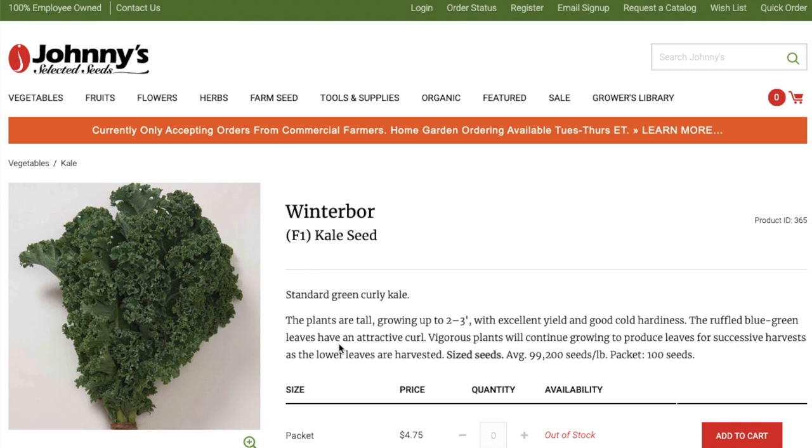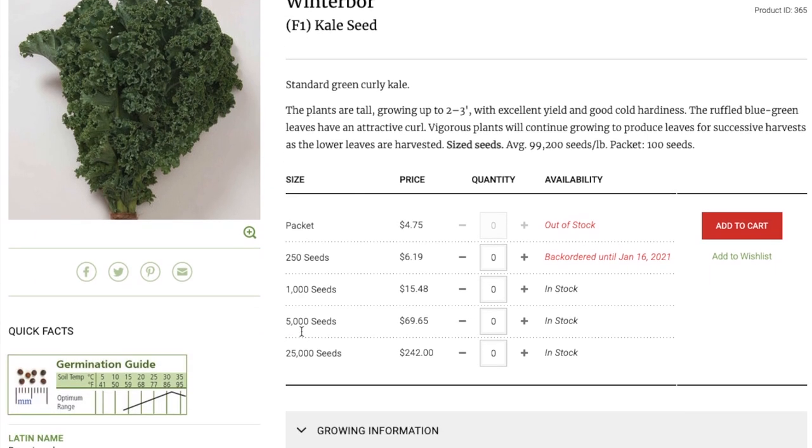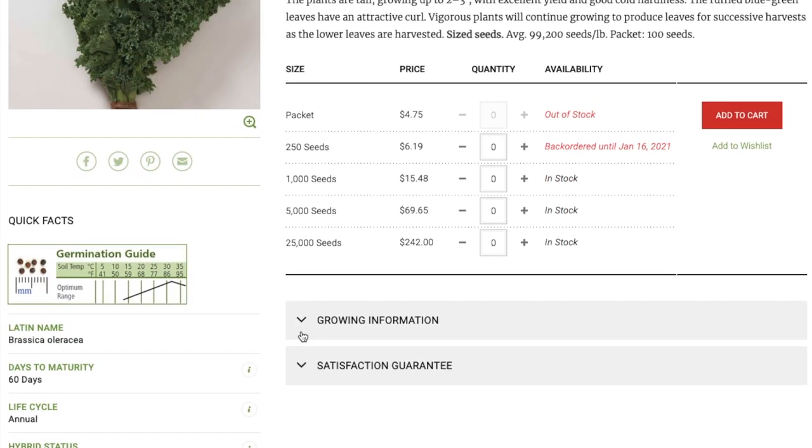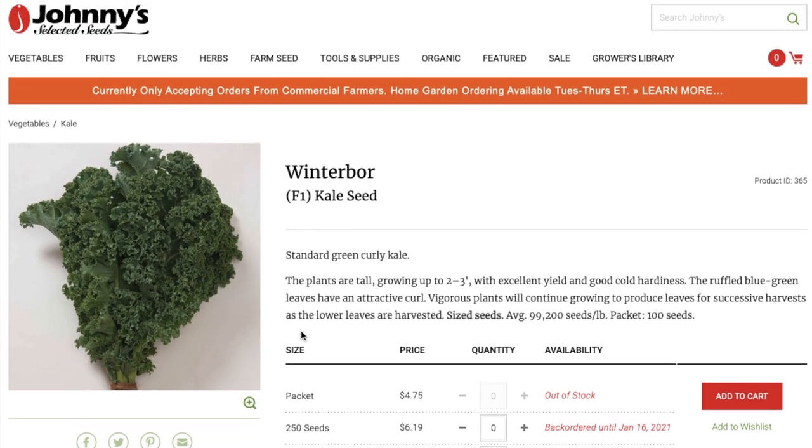Perhaps the most common hybrid seed for Scotch Kale is Winter Boar. It's the standard green curly kale and easy to grow. Hybrid kale seeds like Winter Boar have been bred to be easier to grow and resist disease and pests more than some of the heirloom types. They use traditional methods to breed them, but they are a hybrid seed — kind of like a newfangled seed.